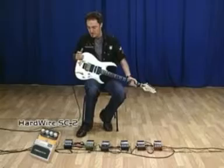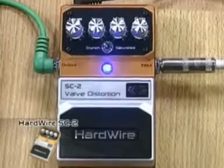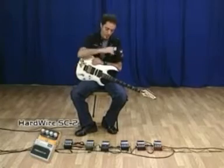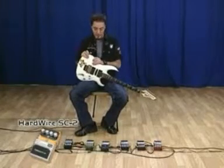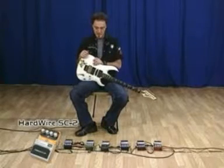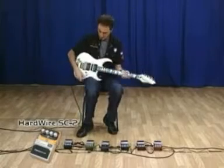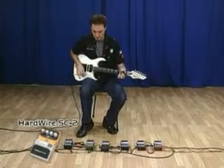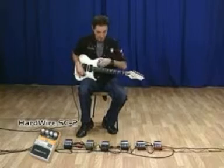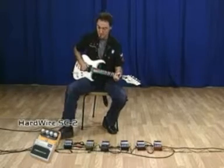Well, in this case, the pedal is connected directly to the equipment, because having the True Bypass system, all the other pedals that I am connecting in my pedal chain — obviously Hardwire — are True Bypass. So in this case the guitar is connected directly to the equipment. This is my real sound of my guitar, and this is the real sound of the pedal.